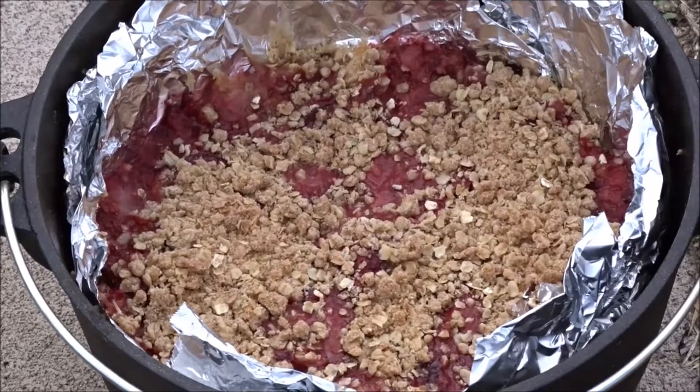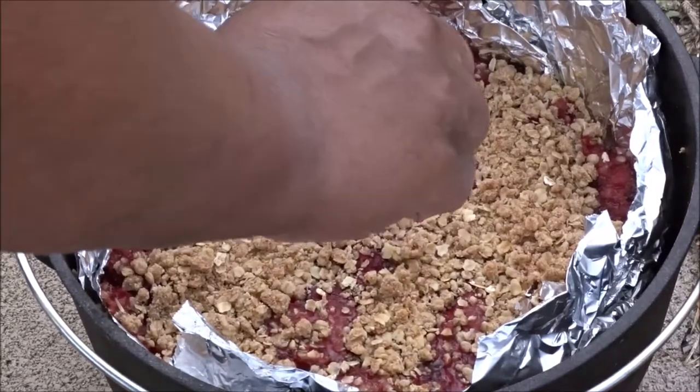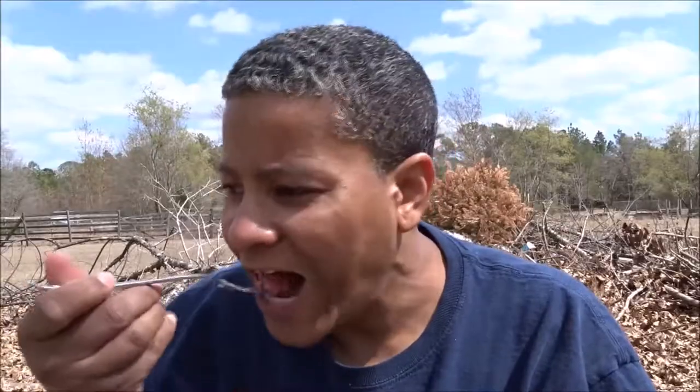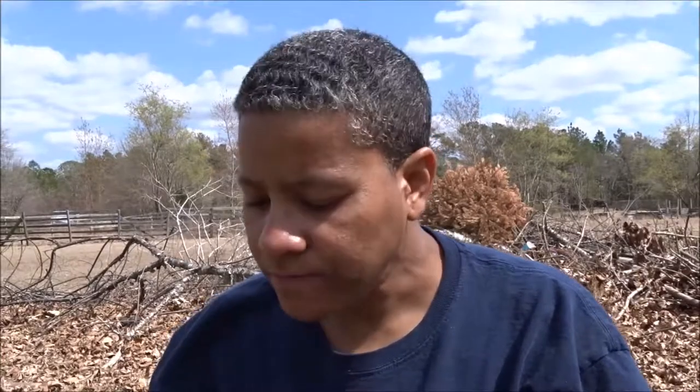This has had a few minutes to cool, so I'm going to taste test this right out of the pot. Oh yes — oh wow, that is so good! With the cream cheese, it kind of cuts the tartness of the strawberries. If you don't like it too tart, you can always sprinkle a little bit of sugar on top of the strawberries before you cook it. But oh, with the cream cheese in there, that is really really good.